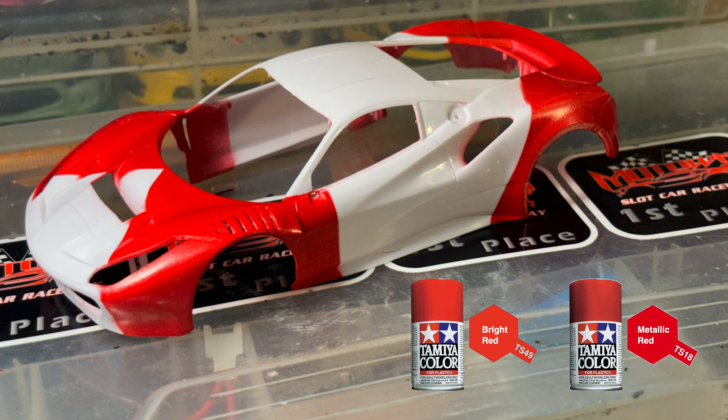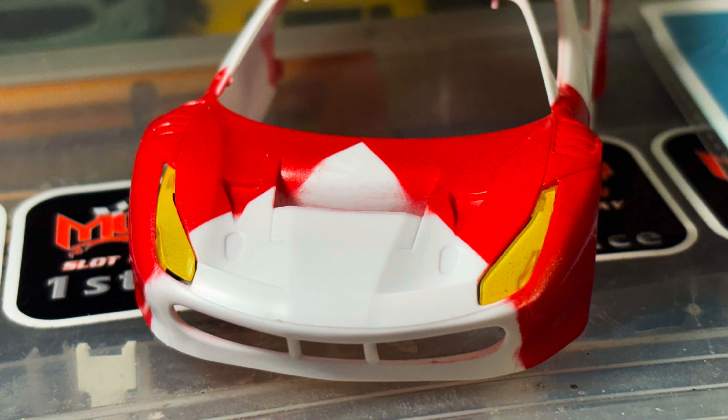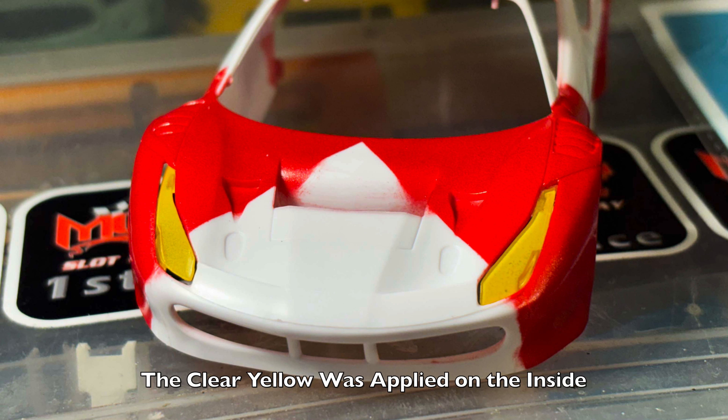Once I'm done with the colors I used Tamiya clear as an overcoat. It helps protect the paint, and because I'm not using paint for the white — it's just plain white plastic — when you put the clear over it, it actually looks more like white paint and doesn't look too bad. It's much easier to do this way, only having to do one color. When I started to detail the body I did use some clear yellow over the headlight covers just to give them a little contrast and pop.